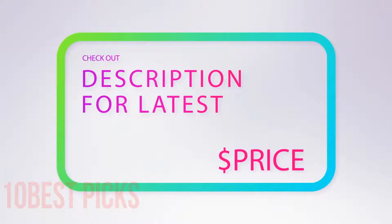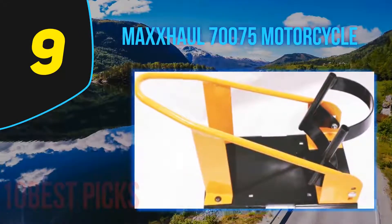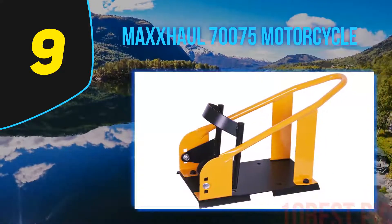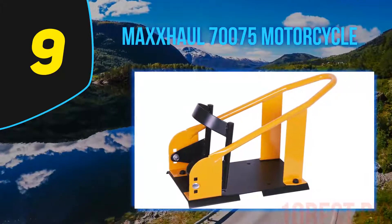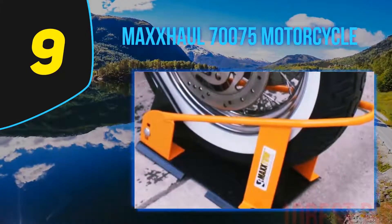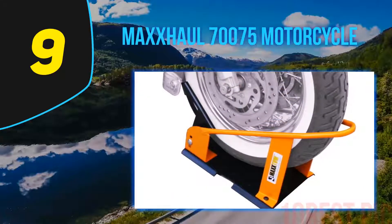At number nine: the Max Hall 7075 motorcycle wheel chock. It automatically locks the front wheel of your motorcycle into place when rolled in. It safely secures the motorcycle wheel for easy transport or storage, and can be mounted securely to a trailer floor or truck bed with its three-position adjustable holes.